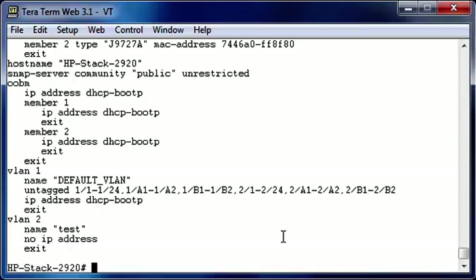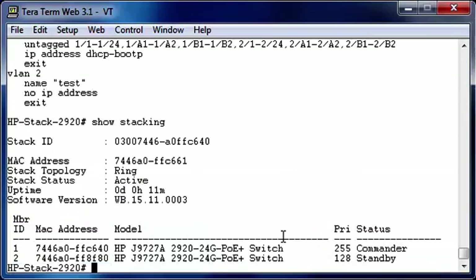So let's take a look at what happens if we create a ring configuration. I'm now going to connect to the back of the switch the second cable. It is initializing the ports on the back. Let's do a show stacking. As you can see, it automatically detected that we now have a ring topology. This gives you more resiliency and more redundancy. This is the end of my demonstration. I wanted to thank you for watching.